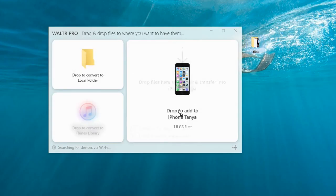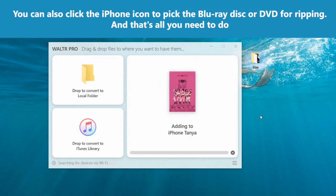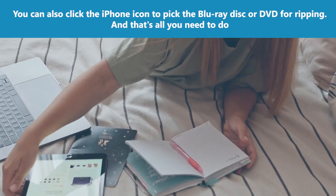Step 3: Drag and drop your Blu-ray Movies. Just drag the movie or disc you want to watch on your iPhone and drop it on that tile. You can also click the iPhone icon to pick the Blu-ray disc or DVD for ripping. And that's all you need to do.